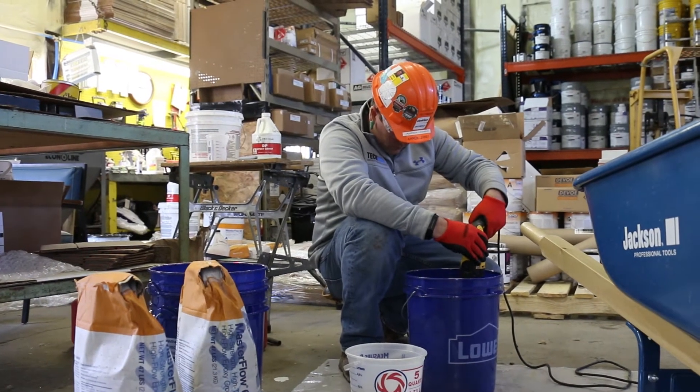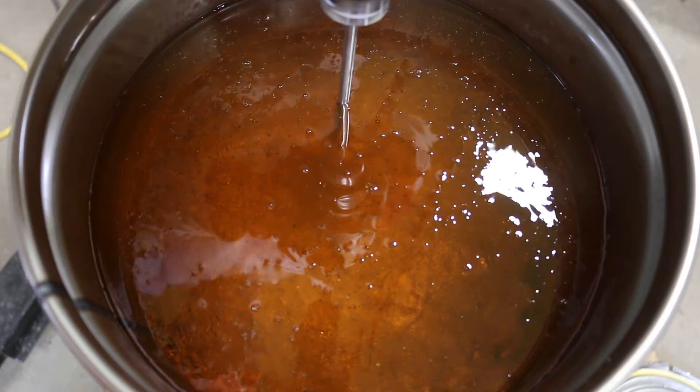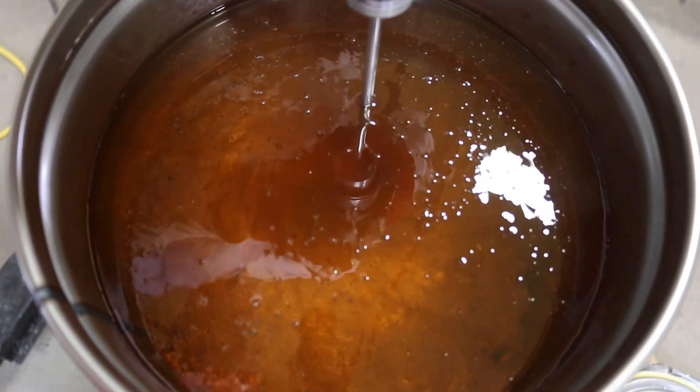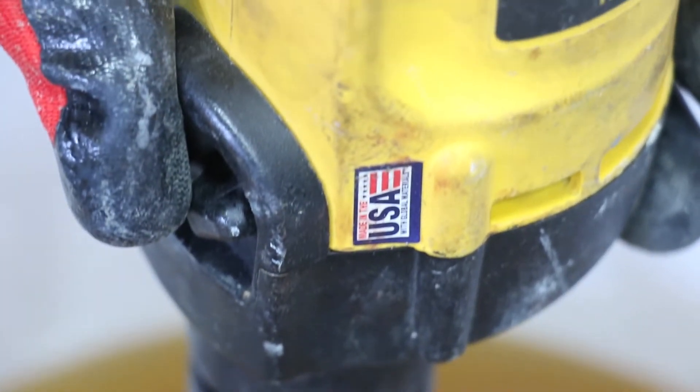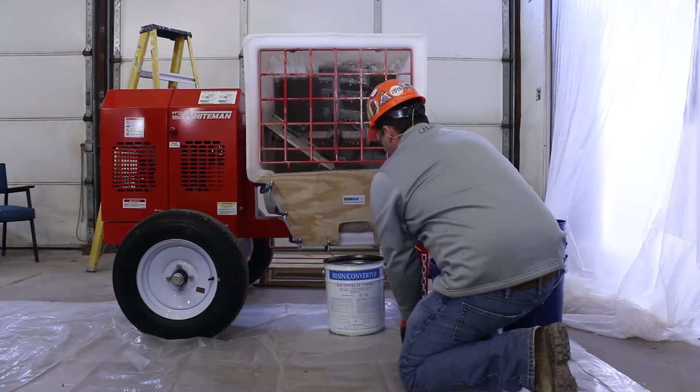These three-part grout formulations consist of resin, hardener, and aggregate. Each chemical-resistant polymer machine grout formula was mixed according to their manufacturer's technical data sheets in an approximately 71-degree room temperature setting.